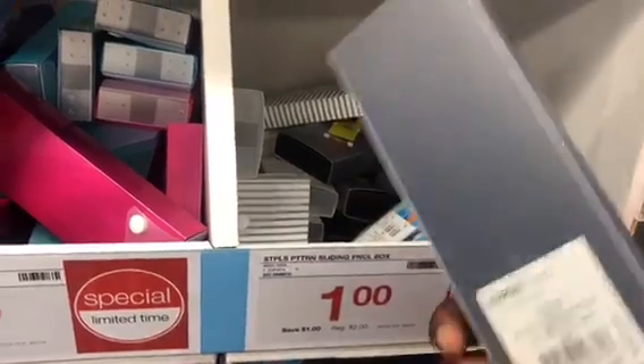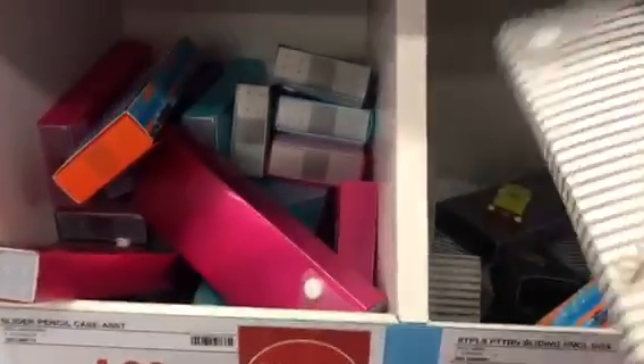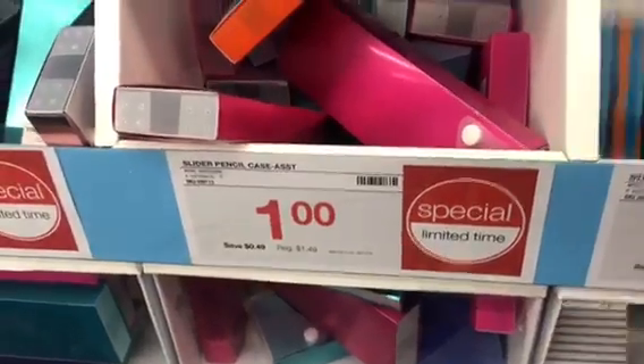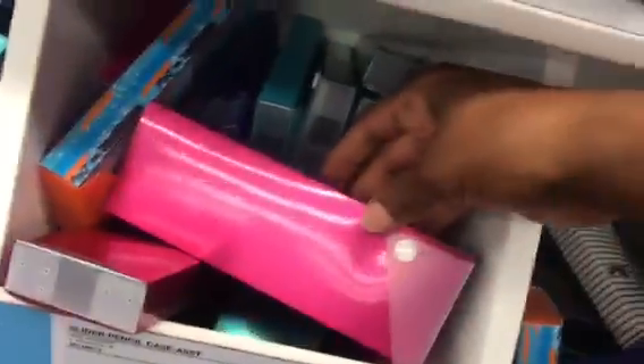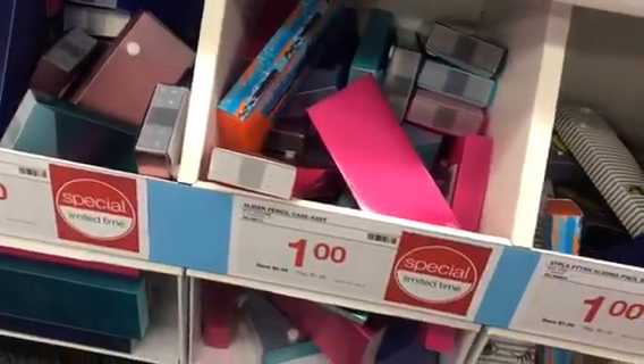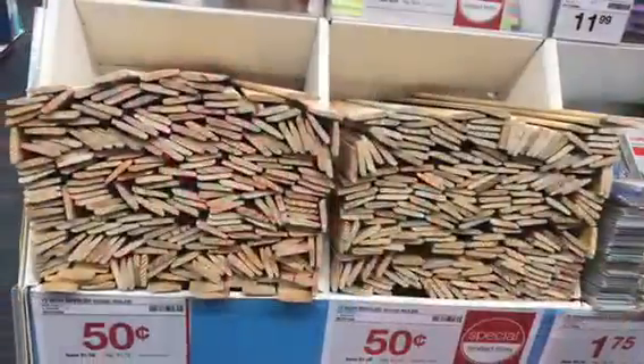Here are the different pencil box designs — there's a shark, and a cute one with eyes. There's a plain blue, plain colors as well, and in pink. There's also a turquoise metallic, very pretty, as well as a rose gold. They have a great assortment of slider pencil cases all for a dollar.